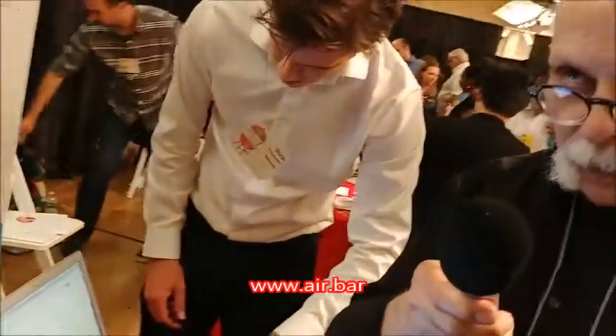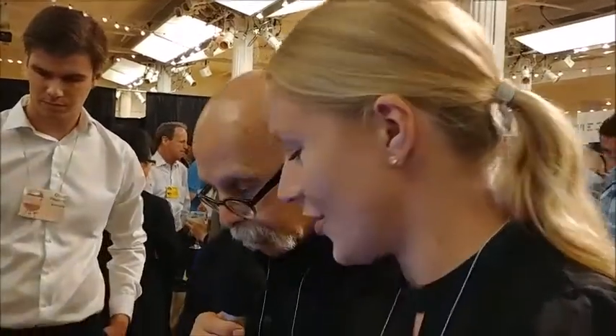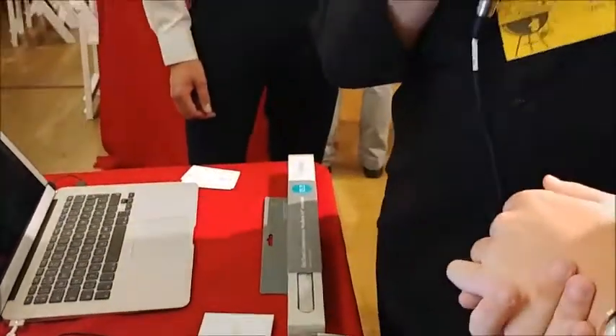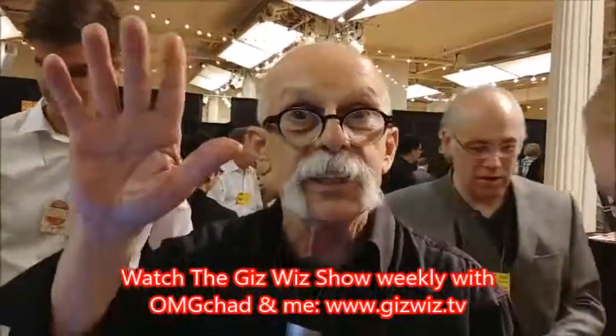And your website is? Air.bar — A-I-R dot B-A-R. Air.bar. Perfect. Thank you. Dick DiBartolo, Mad's Matters, and the GizWiz. One take today here at GizWiz.tv. Bye!